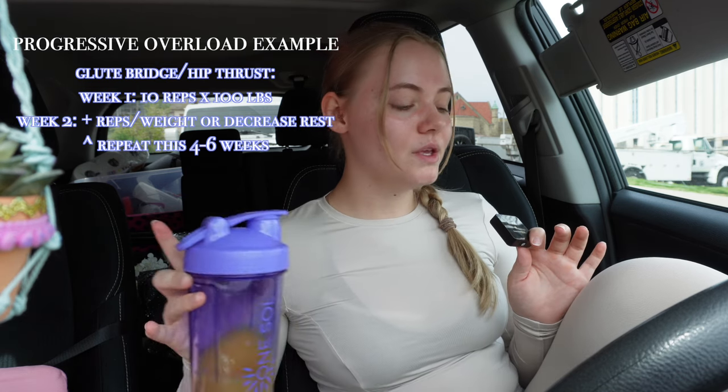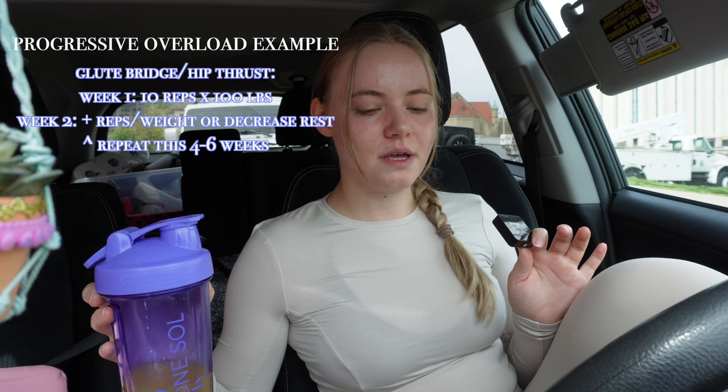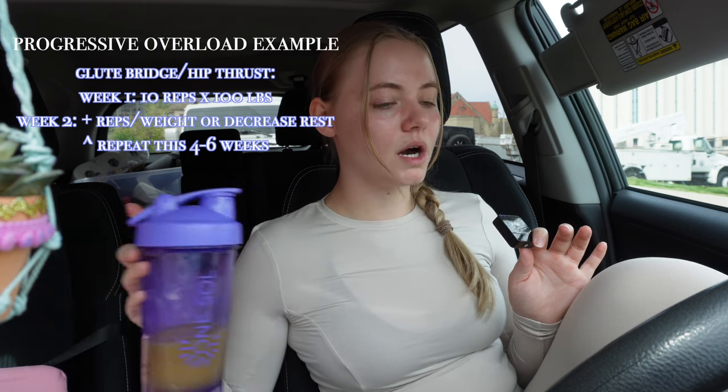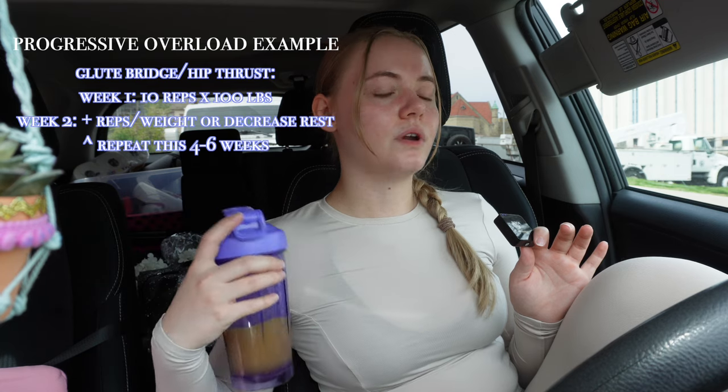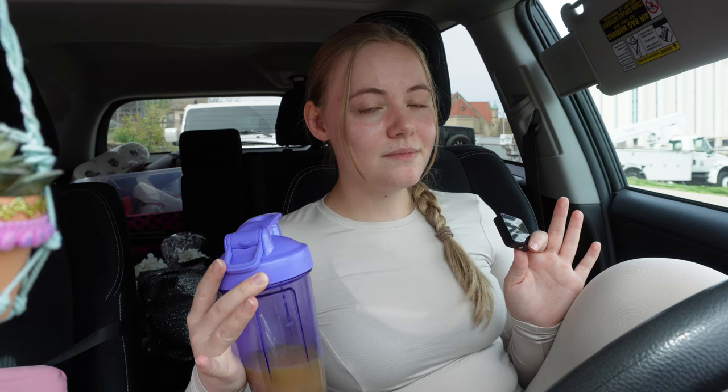Week two, you can either add a couple reps — say you train to failure at 10 reps, push to 12 reps — or add a little bit of weight: 105, 102.5, whatever. That way you are pushing yourself so your muscles do not adapt over time. Each week you want to increase weight, reps, or decrease rest time — just change it up. Make your body work a little harder so that your body does not plateau because you're not pushing your muscles to grow.